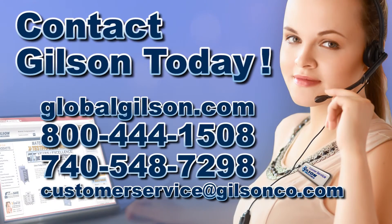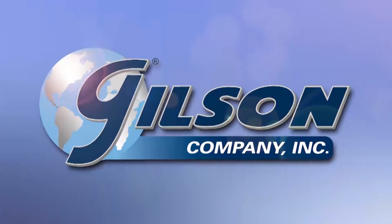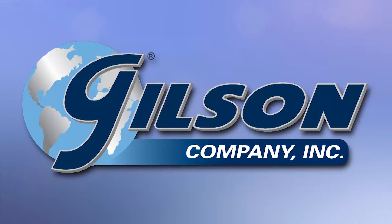Be sure to check out these and all our sieve shakers listed in the Gilson catalog and on the Gilson website. Gilson — your industry leader in material testing equipment.